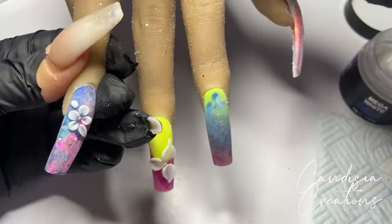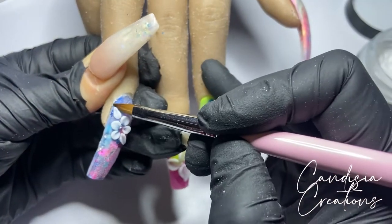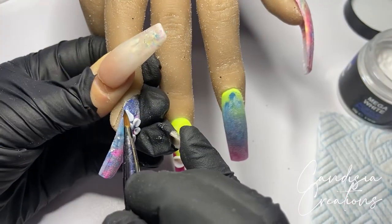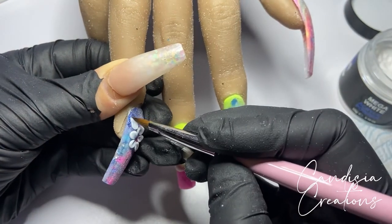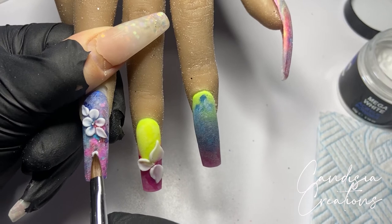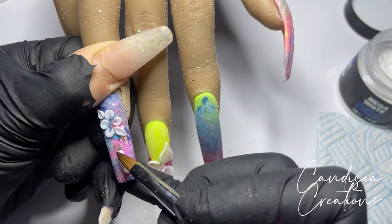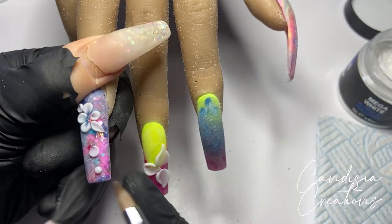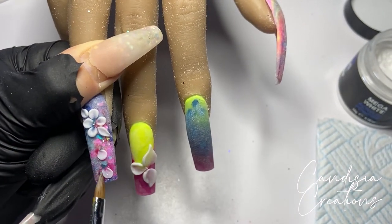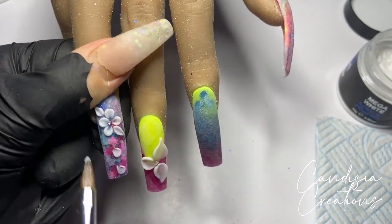I added another bead on the other side of that flower and dragged it out to create another leaf. Whenever my acrylic bead touches another bead that's already dry, I use the tip of my brush to go in between the two beads to separate them because I don't want them to melt into each other. Underneath that flower I'm just creating some random little petals — picking up a small bead, putting it down, and once it starts to go matte I press down on one side and gently press towards the other, flattening just one side of the bead.